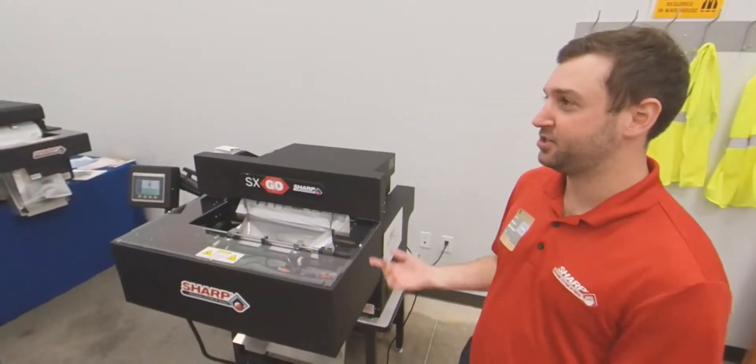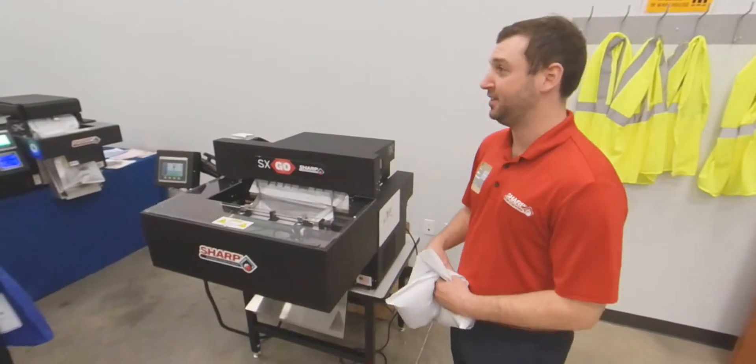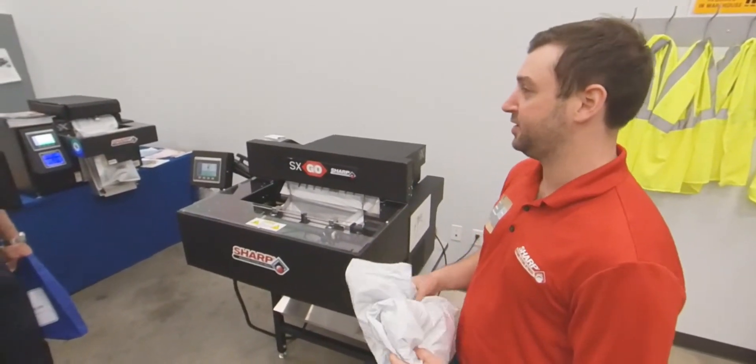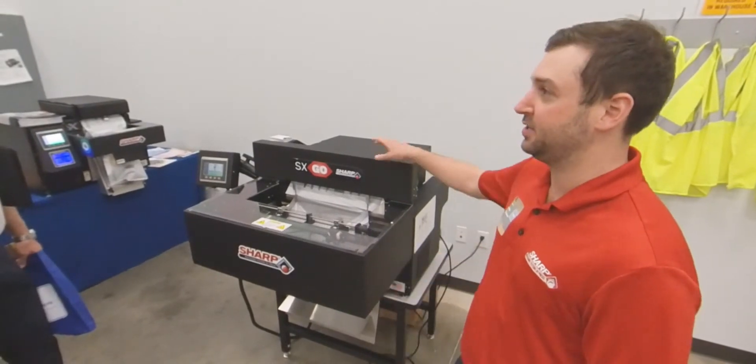If it doesn't need the protection, it doesn't need a box — you can go to bag. This is a great way to save costs on materials, but also throughput. That's really the big thing.